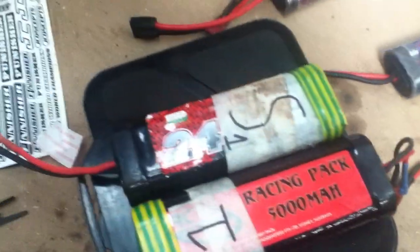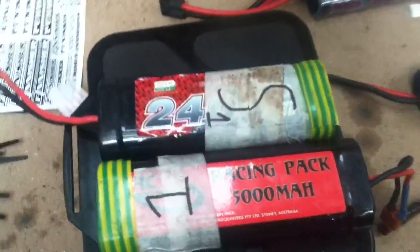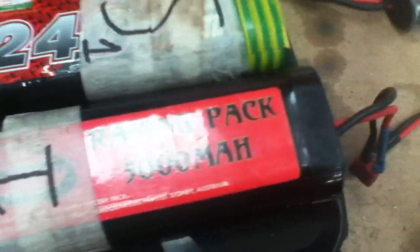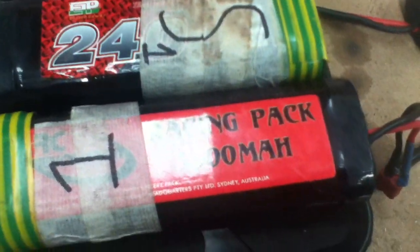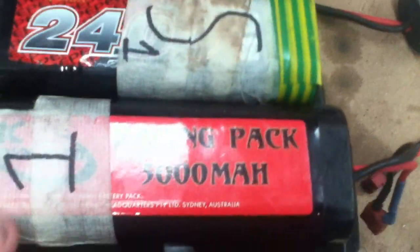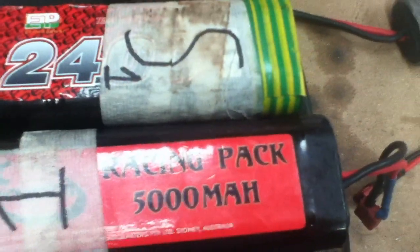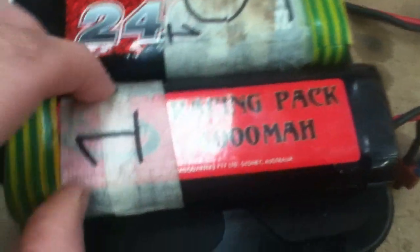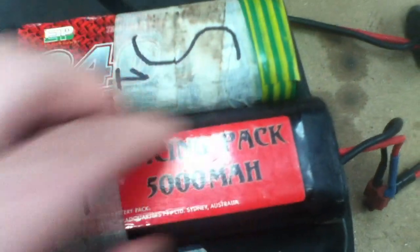You'll notice we have a bit more speed with a bigger battery. This number — the milliamp hour rating — is how long the battery will last pretty much. 5,000 milliamps is five amps, so this battery can provide 7.2 volts at five amps for one hour.